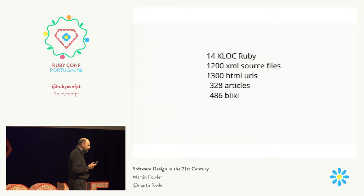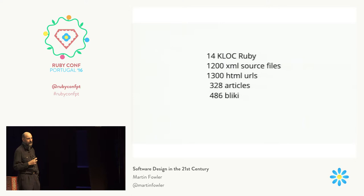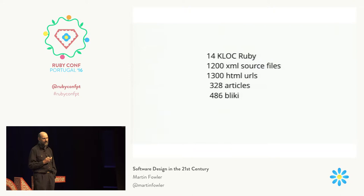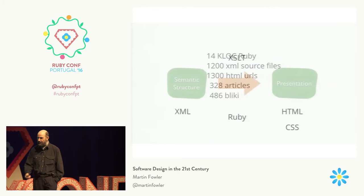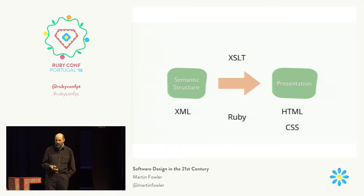The 14 klocs of Ruby is the basic library files; there's actually some more Ruby I'll mention later. There are about 1,200 XML source files. They don't correspond one-to-one to the actual URLs for various reasons, but that's roughly what I've got. Nearly 500 items in the Blicky now after all these years, and 300 other articles. The basic approach is a one-way transformation step: turn some XML into HTML using Ruby.